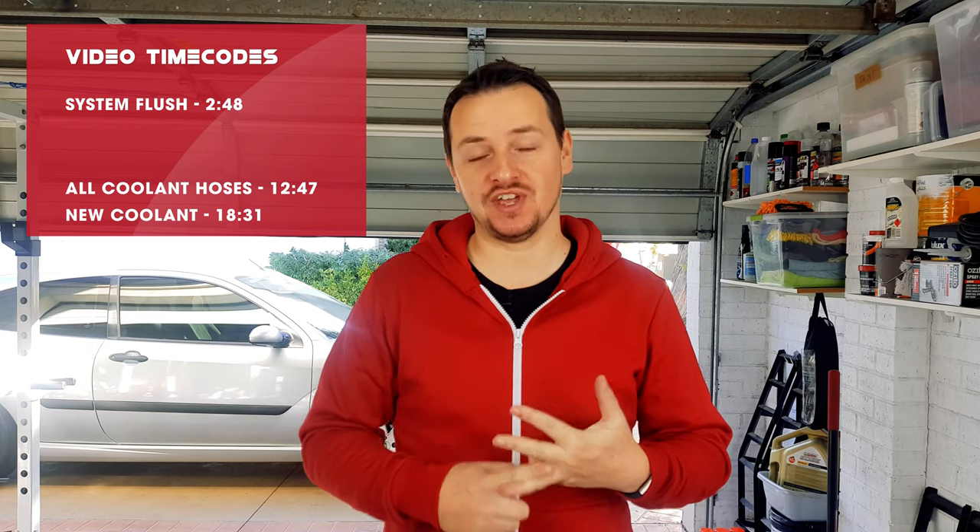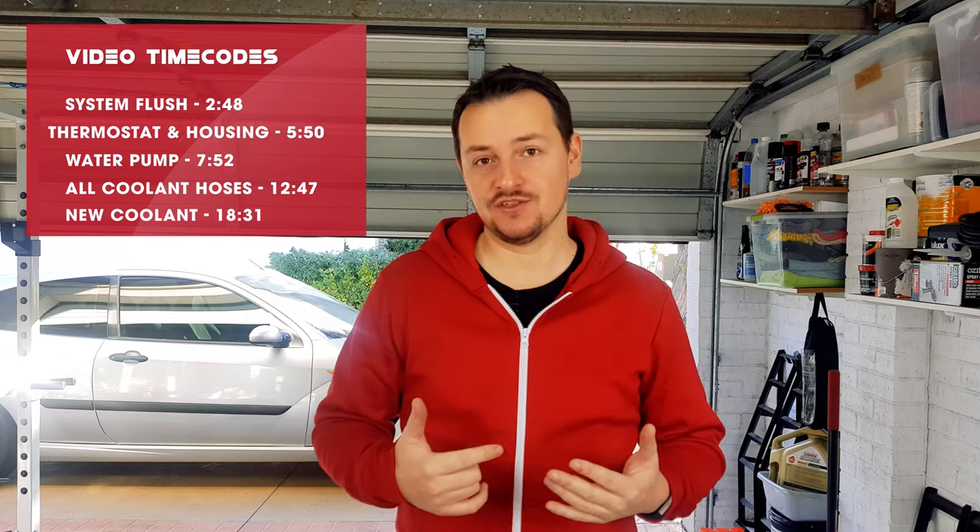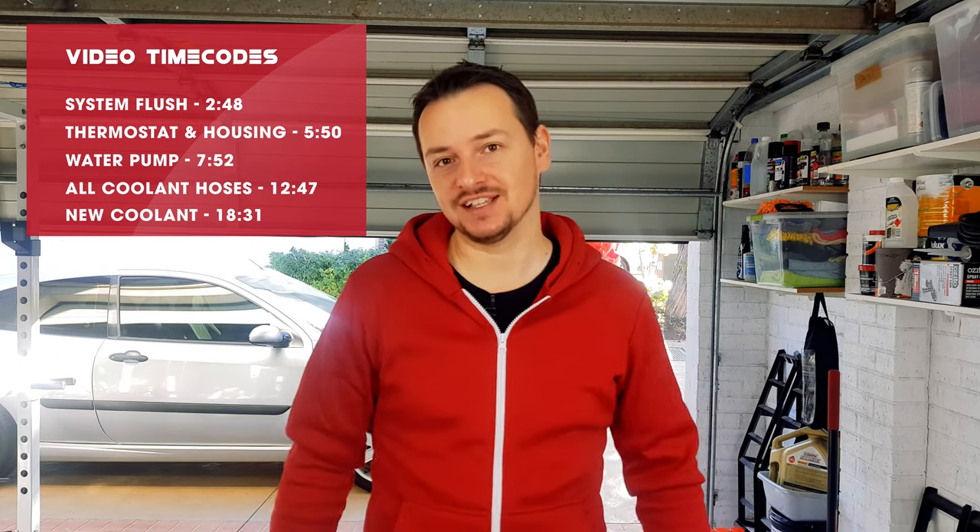Today I'll be showing you how to change your coolant, flush your system, change your radiator hoses, change your heater hoses, change your water pump and your thermostat. Big one, so let's get to it.